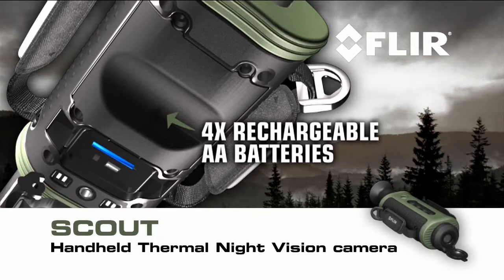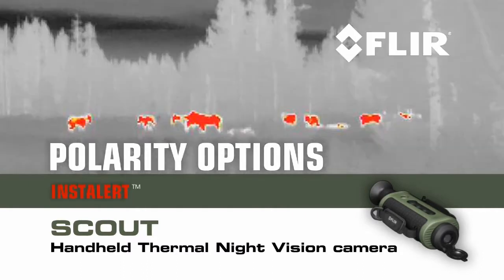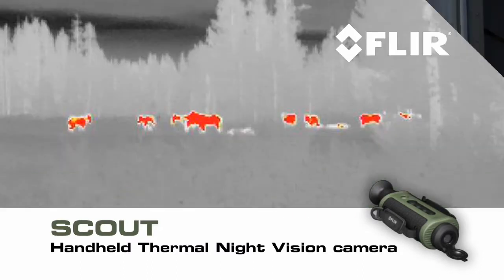A battery compartment that holds enough juice to run the Scout for more than five hours of continuous operation. Scout also gives you a choice of white hot, black hot, or other polarity options.